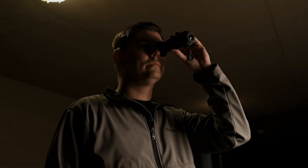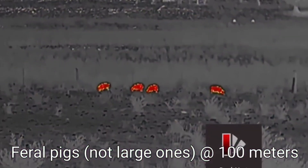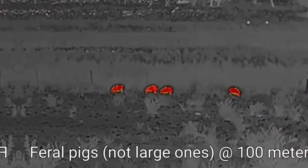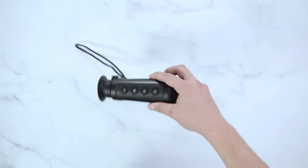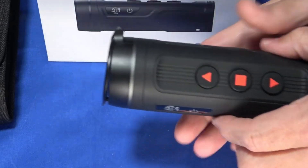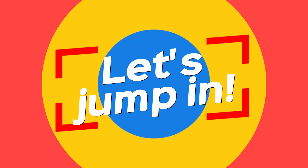Hey there! Ready to see in the dark without draining your wallet? Thermal monoculars let you spot wildlife, track game, or secure your property at night by detecting heat signatures. I've scoured user reviews, Reddit threads, and product specs to bring you three top-budget thermal monoculars under $600 from trusted brands. Let's jump in.